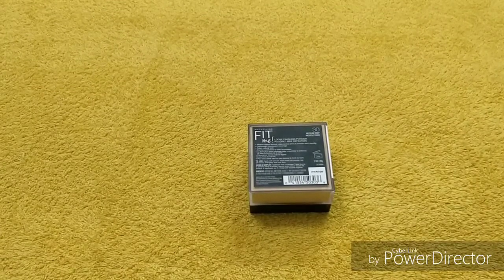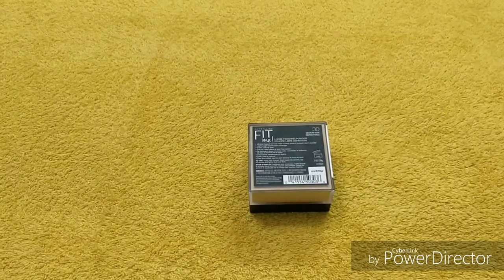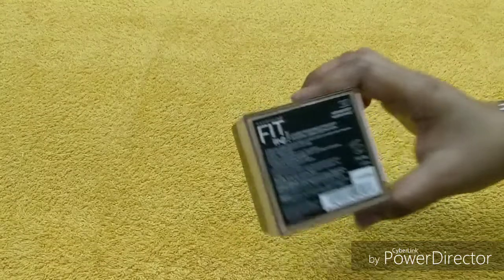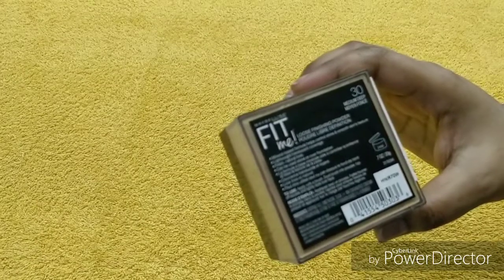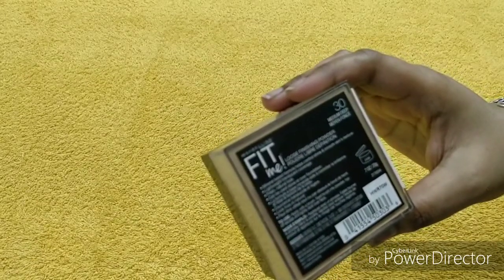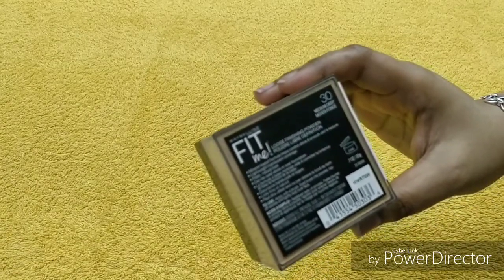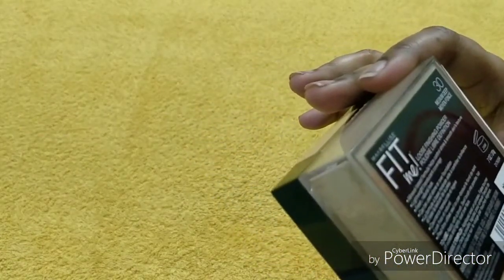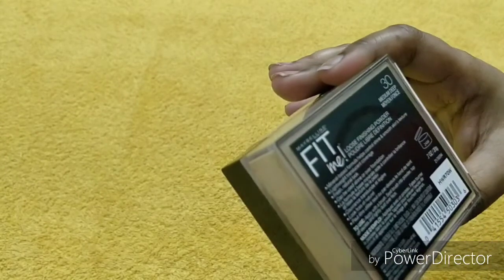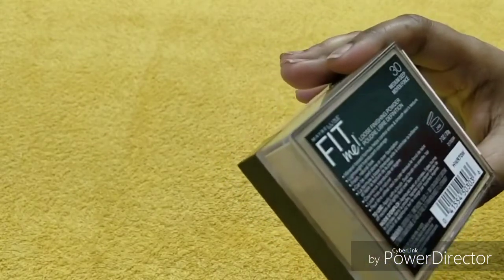You can use it over sunscreen, moisturizer, for setting or baking, or over foundation or BB cream. It will give a very good finishing, smooth and flawless look. To use it, apply with a brush and dust off excess product with the brush. The ingredients include talc, silica, and titanium dioxide.